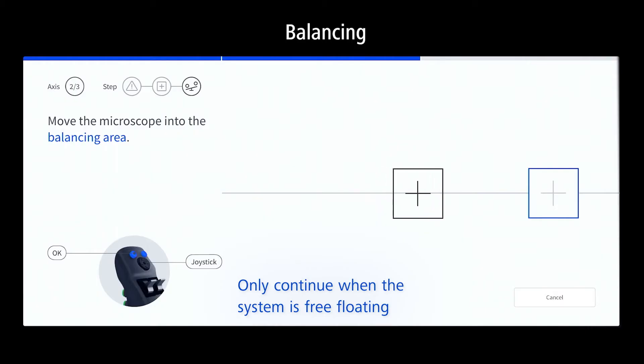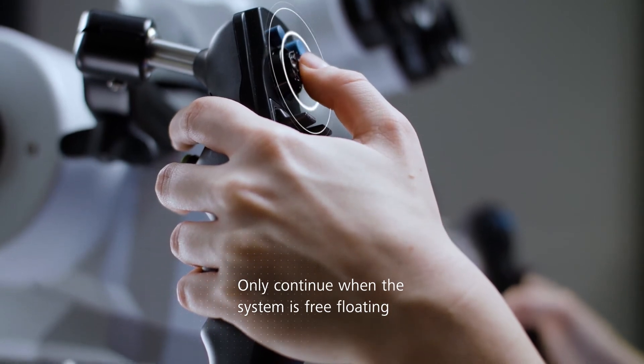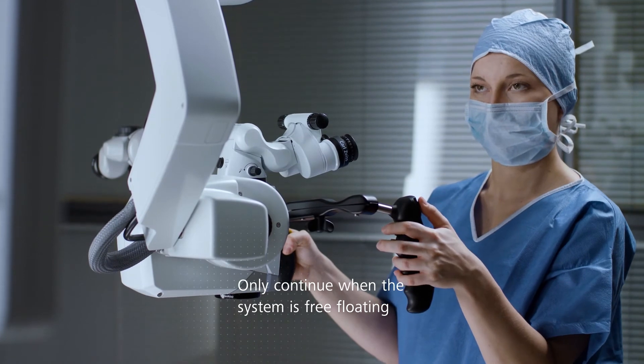Move to the second spot and check the balance. Adjust the fine balance by tapping the joystick left or right. When balance is reached and the system is free-floating, continue with OK.